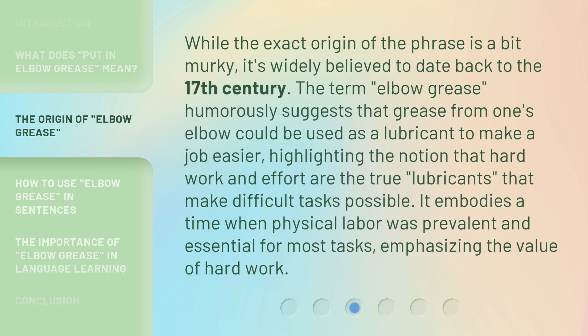While the exact origin of the phrase is a bit murky, it's widely believed to date back to the 17th century. The term 'elbow grease' humorously suggests that grease from one's elbow could be used as a lubricant to make a job easier, highlighting the notion that hard work and effort are the true lubricants that make difficult tasks possible. It embodies a time when physical labor was prevalent and essential for most tasks, emphasizing the value of hard work.